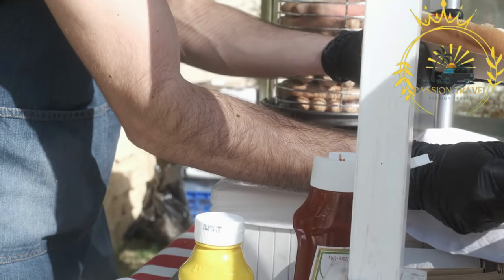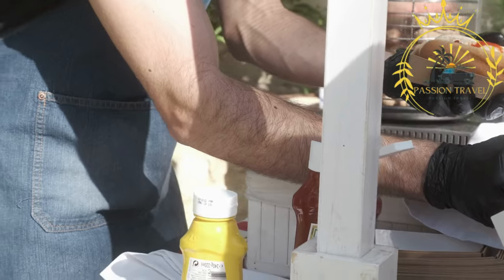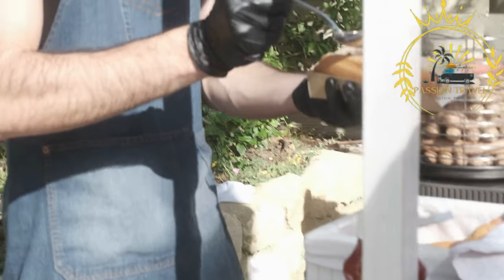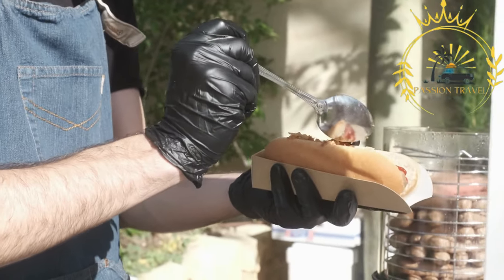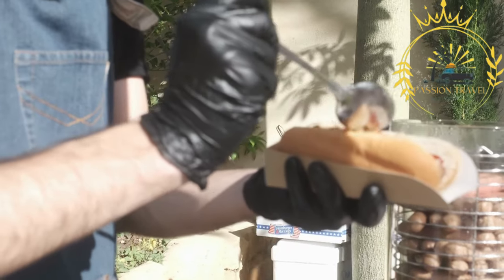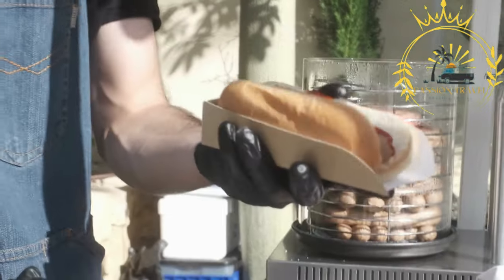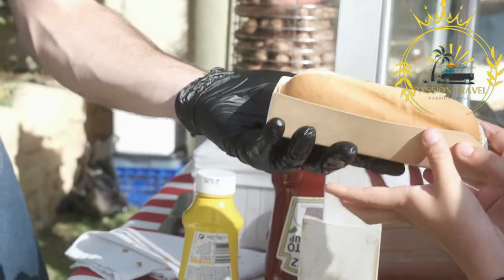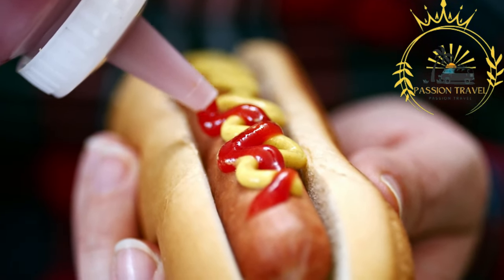The bun used for a Danish hot dog is typically a soft white bread roll called a hot dog brød. It is long and slightly toasted, providing a sturdy base for the toppings. A range of condiments is available to customize the flavor of the hot dog, with some common choices including mustard.